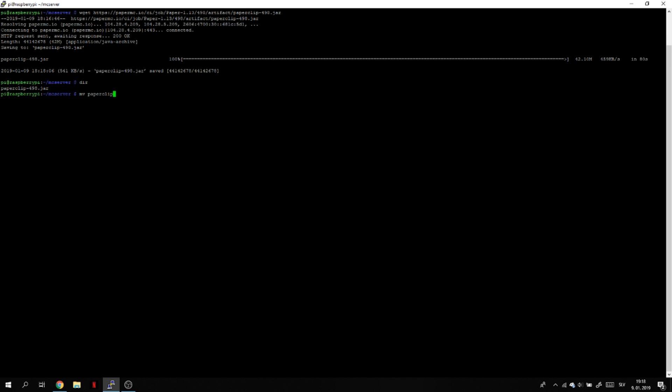Now we have to rename the file so it's easier to use with the command to run our Minecraft server. Type mv paperclip and the current filename, then the new name. I'll rename it to spigot.jar. As you see, it's now called spigot.jar. Finally, we're going to start our Minecraft server.